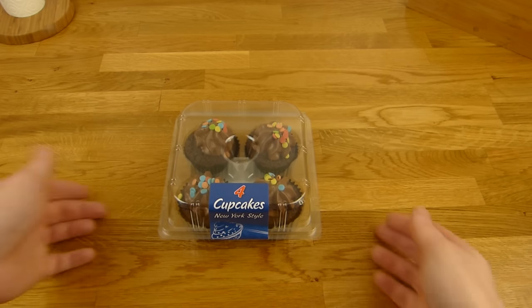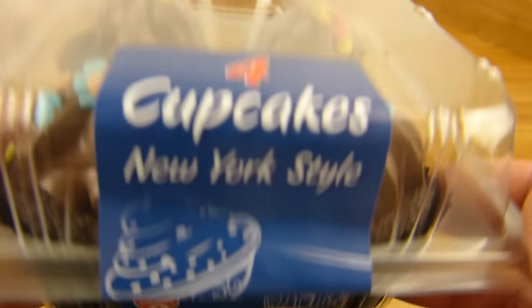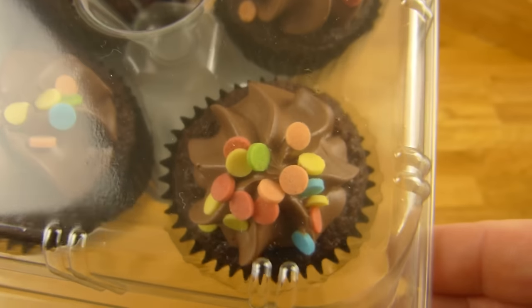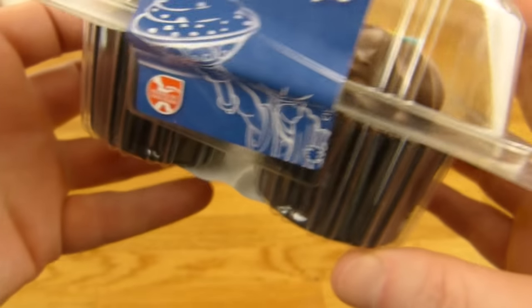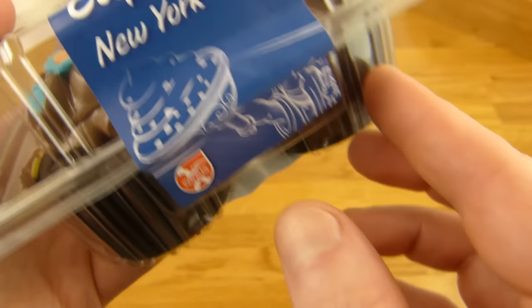Welcome back to another German Food Review, and it's Cupcakes time — New York style cupcakes. What does New York style mean? Is there really a New York style, or is it just to sound cool? I don't know, but look at these — they look cute. And it's a discounter product. The description is on the bottom and I don't want to flip these guys, so let's unbox them first.